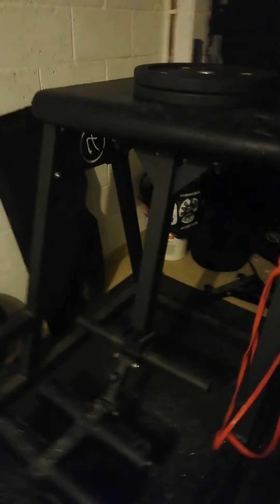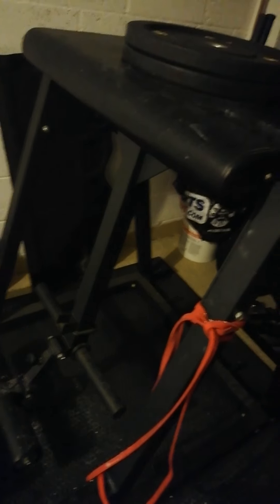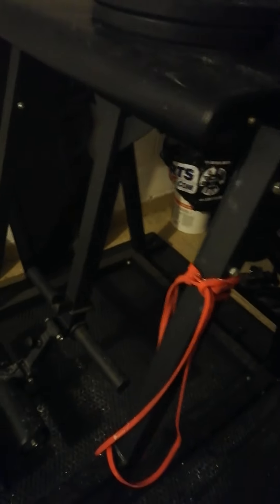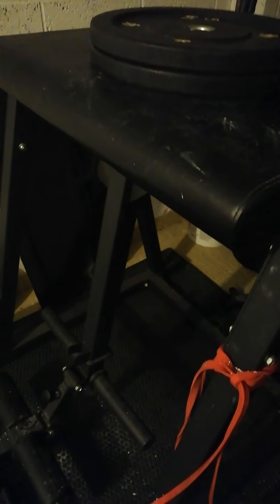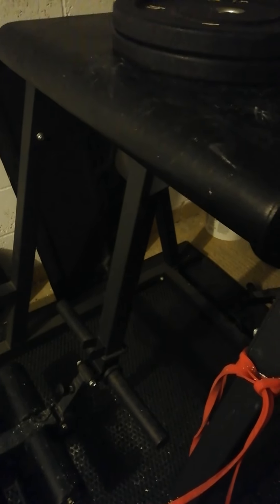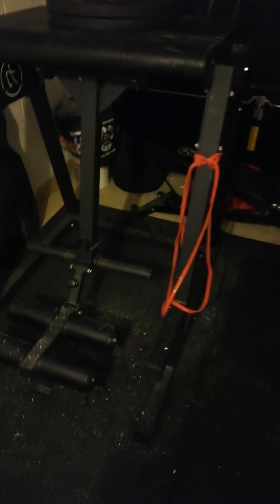I've got some hip issues which have caused low back pain ever since I did strongman stuff. Sometimes it flares up and hurts, and this is part of my rehab program. The traction I get on the lower back is really good and you can get a good low back pump. It trains all sorts of stuff — as you're pulling on the handles it hits my lats quite a bit as well. You've just got to get the feel for it and you'll find it does all sorts for you.